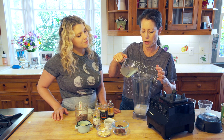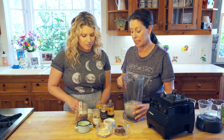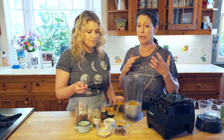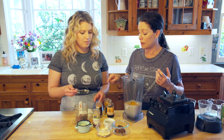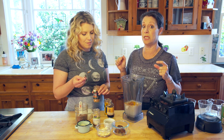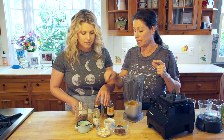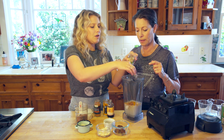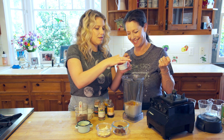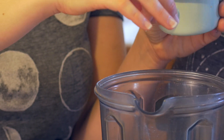Then we're going to add a cup, maybe a little bit more, of coconut water, and then the spices. We're going to add a half teaspoon of turmeric — you can play with it, anywhere from a half to a full teaspoon — then a half teaspoon of cinnamon. We love the richness of Vietnamese cinnamon. Then a pinch of cardamom, which is so fragrant, and then a pinch of ground pepper and a pinch of salt to bring out all the flavors.